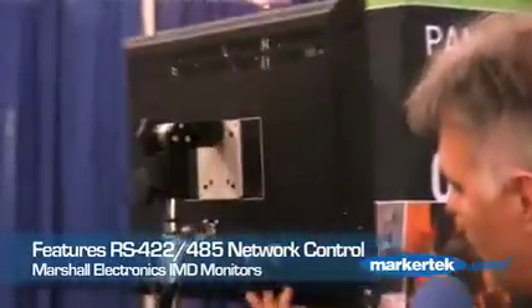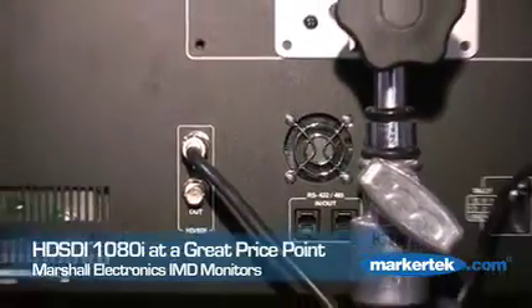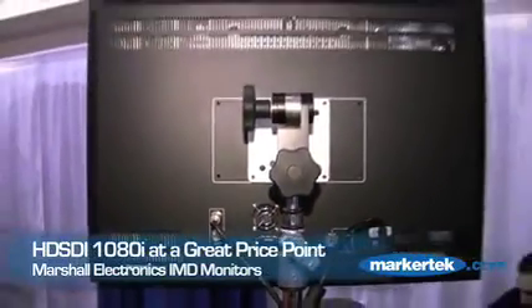It ties into a network control box. These are HD-SDI only inputs, pricing well under the $3,000 price category for both the 26 and the 23.